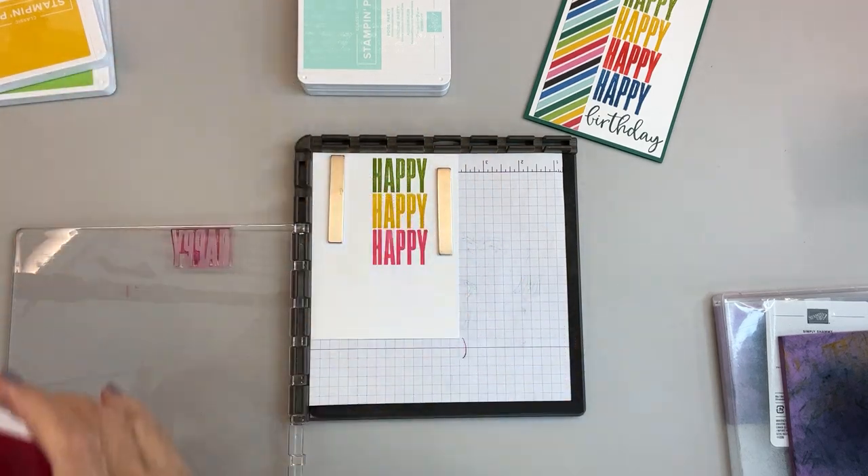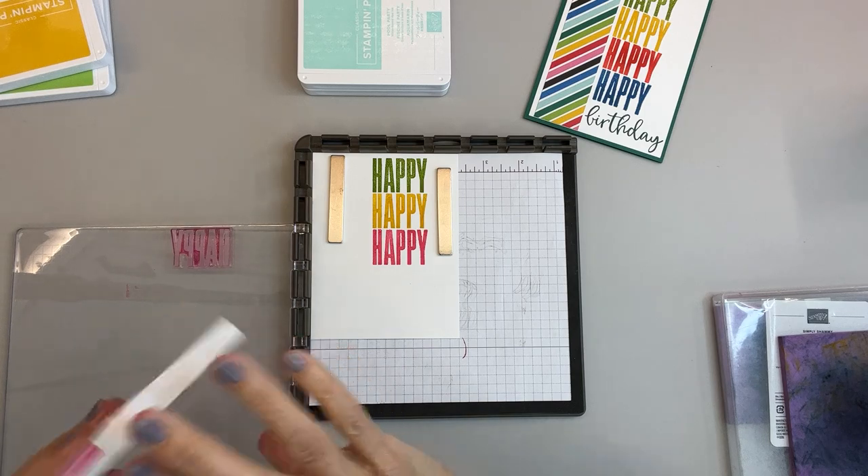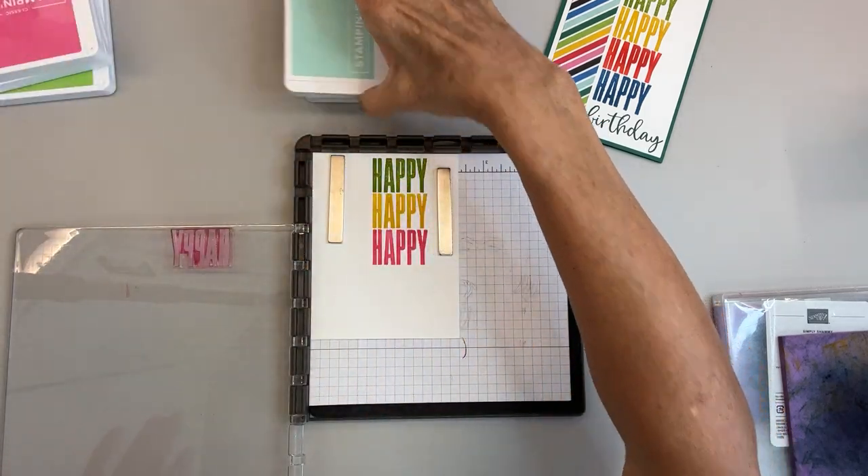And that's the Polished Pink — or, as I like to call it, the Polish Pink. I think I am Polish, so I can say that.